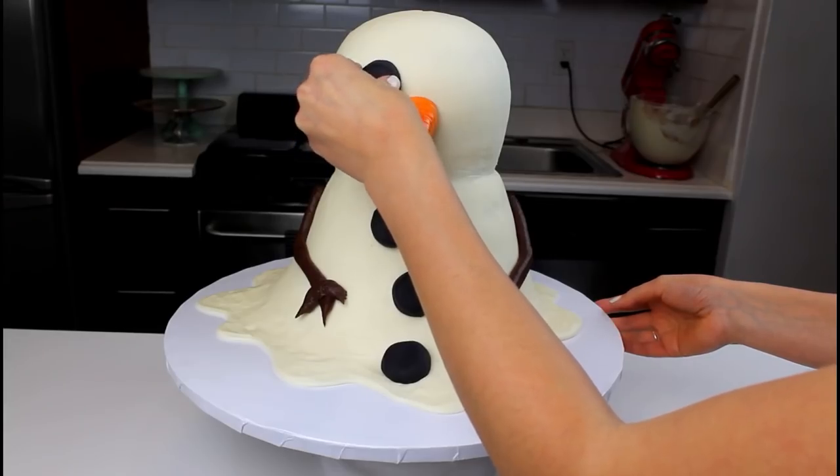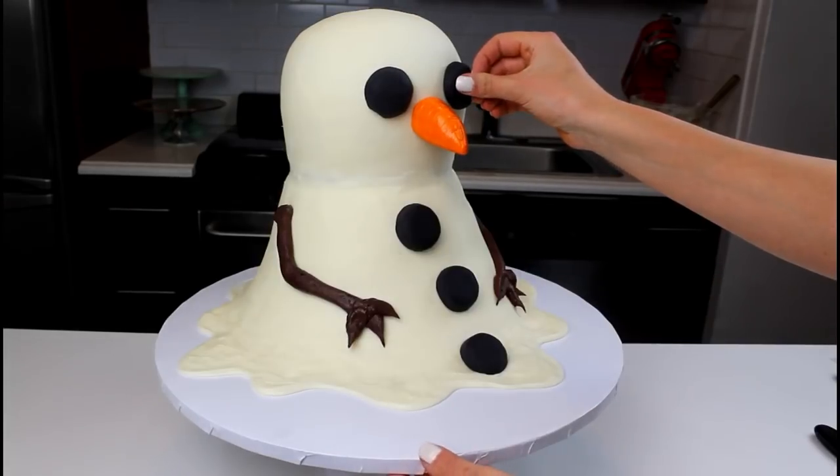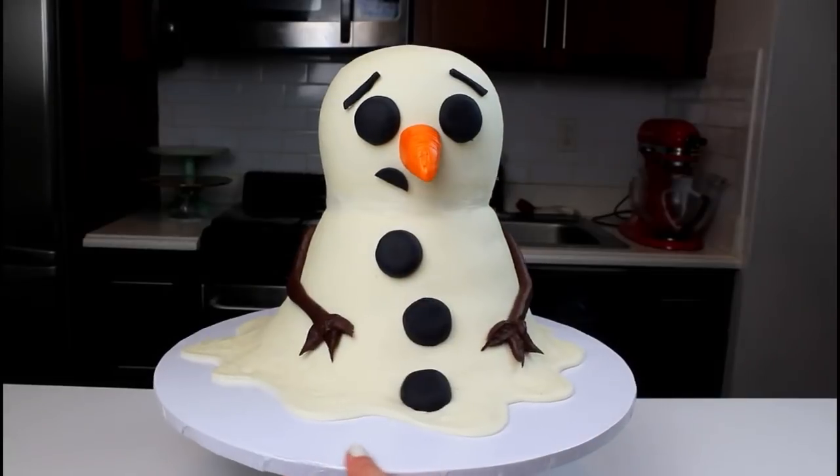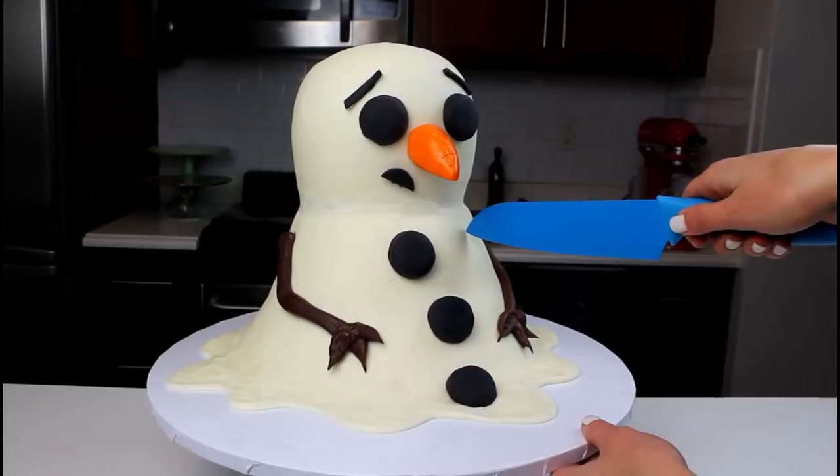Next, carefully add the eyes, eyebrows, and mouth to the face using a bit of black frosting. And just like that, our melted snowman cake is complete.